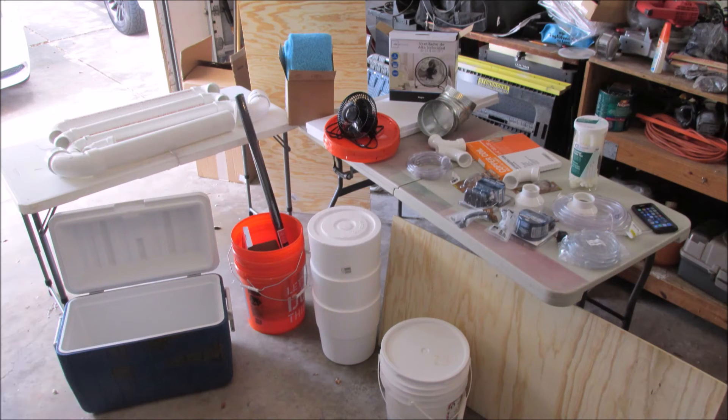I still have a lot of supplies left and I wanted to try and build a swamp cooler.